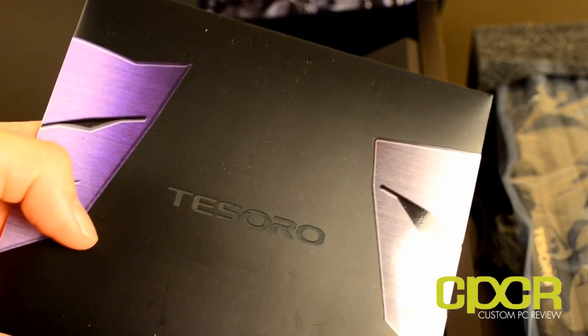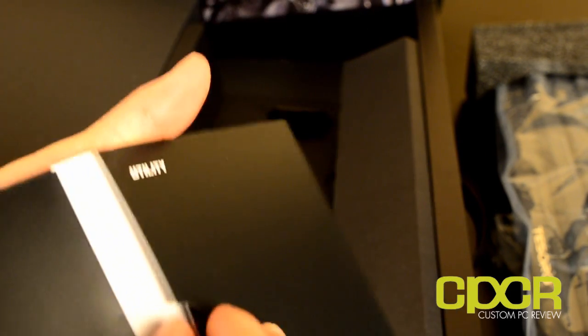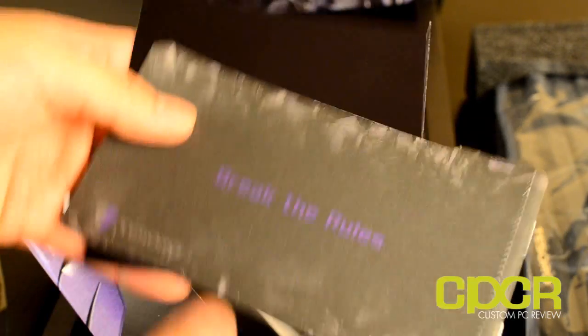Inside the box, you also get a little user's manual. It is branded Tesoro instead of Max Keyboard, which is what you find on their website. In there, you've got that utility CD, which is only included in the G1NL, not the standard G1N, because it doesn't have any programmable macros.